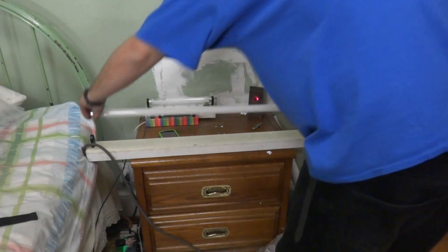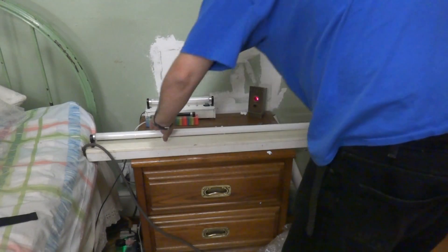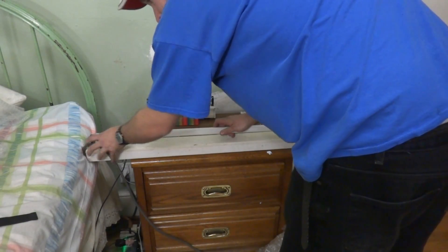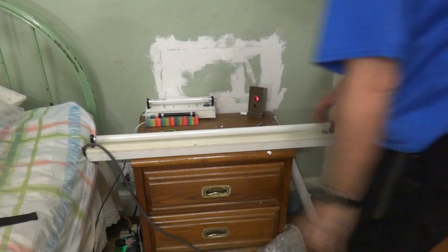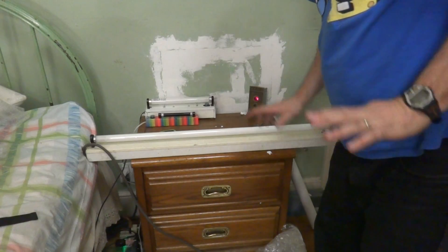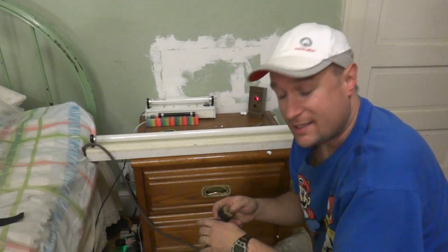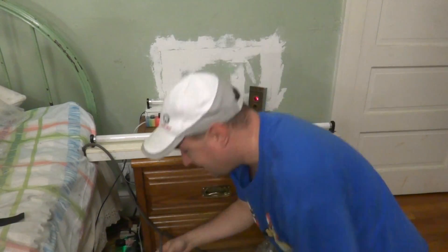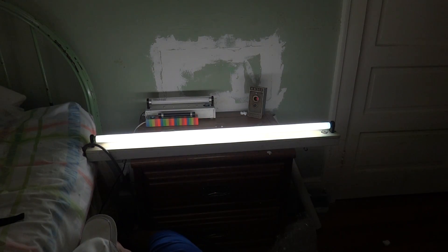Now we're going to install the light bulb. It's nice and tight. Here's the moment you all have been waiting for. This light does not have a switch yet, although I'm probably going to put one on it. I'll lay down so my head's not in the picture. Here we go — first start of the F30 T8. Awesome. Let's do that a couple more times.